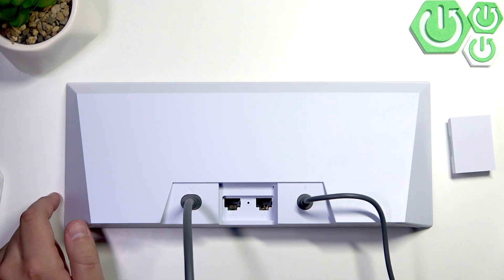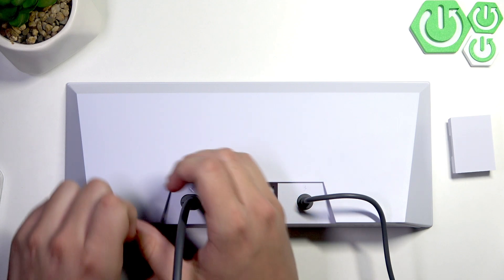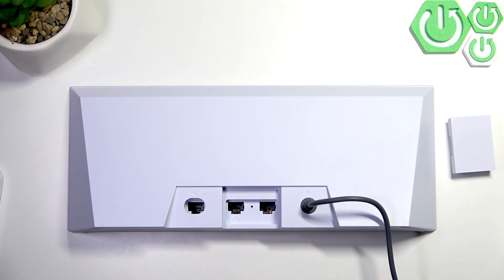If you want to take this cable off the slot, simply just use your strength because it cannot break, as you guys can see. That's it — thank you guys for watching, make sure to leave a like, subscribe, and see you next time. Bye!